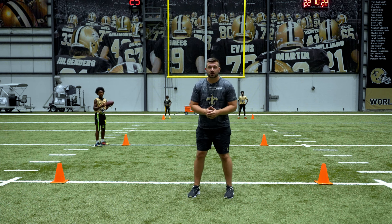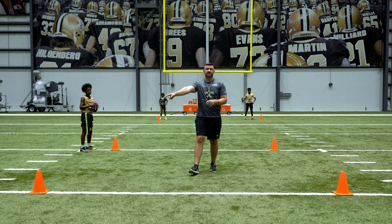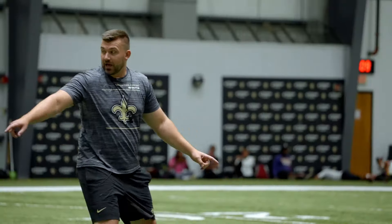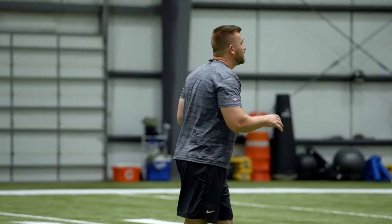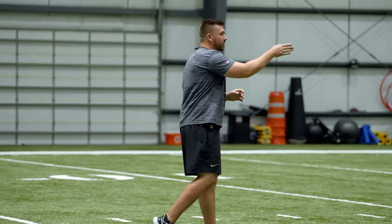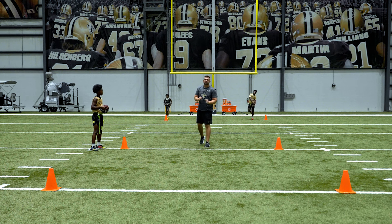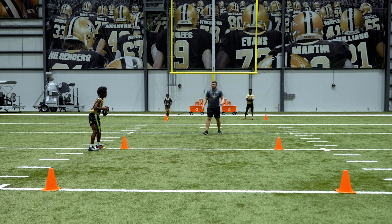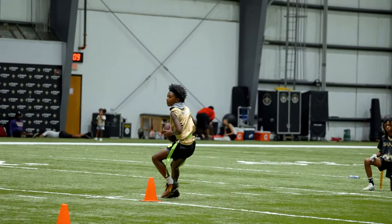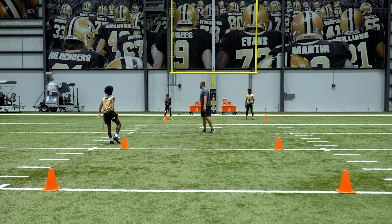For our last quarterback drill we have the four cone drill. The quarterback is going to start right here, backpedal to this cone, come across right over here, run up to this cone, then side shuffle over here. Coaches, you're going to be standing about five yards off — once he gets to that last cone, point in a direction, and the quarterback needs to be looking at you to throw to that receiver. First time at 50% — here we go, on you, give me a cadence. Back, good, shuffle over, run up, come to the last cone, looking at me — good ball, good job.